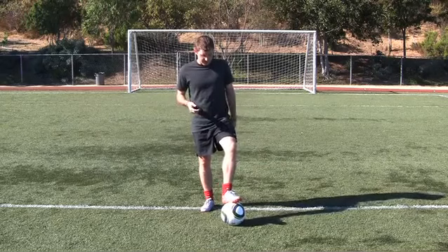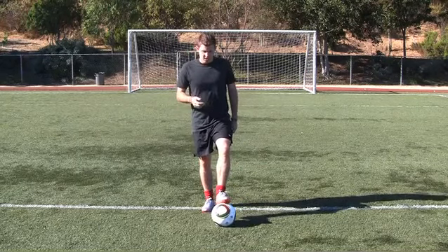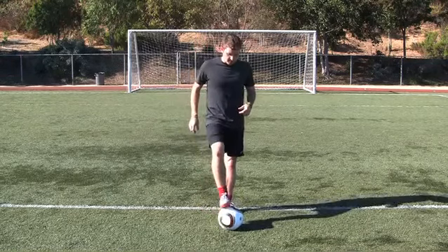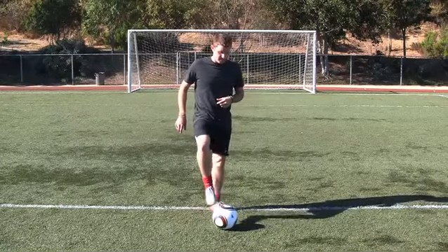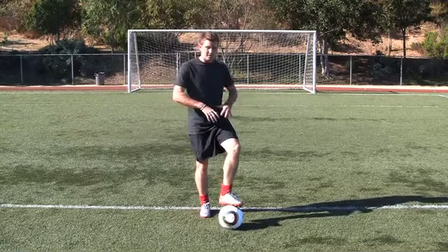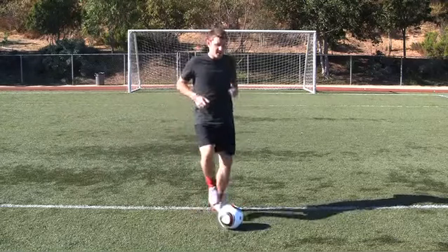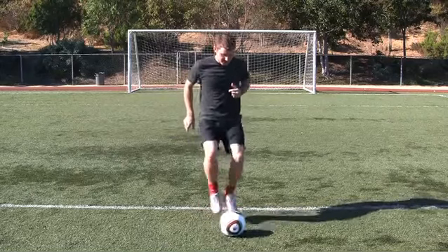One of the first drills I want to take you through is just touches on top of the ball. It's going to build your heart rate up too, but just kind of skip and go at your own pace. If you need to start slow, that's fine. Just get a feel for the ball — how light it is, how you can move it and manipulate it. Start off slow, and as you get better, do a little skip and work your way up a little bit faster.